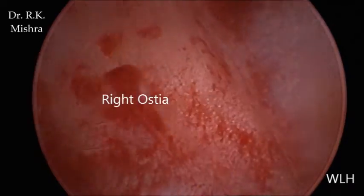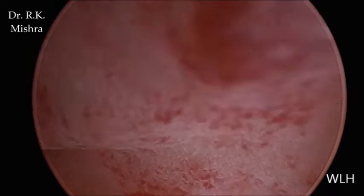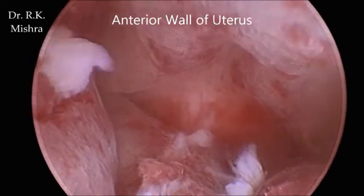This is the right ostia, and now slowly the cavity is collapsed as the hysteroscope will be pulled out. Thank you very much.